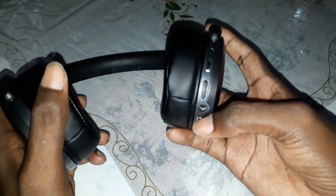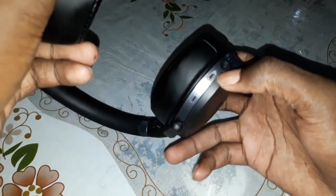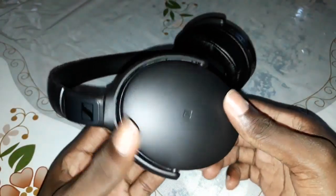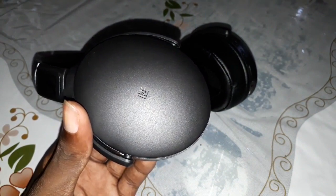Here: volume up, volume down. And you can charge your phone here via USB. As you see there are many symbols on the headphone.